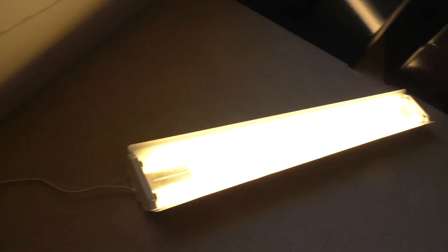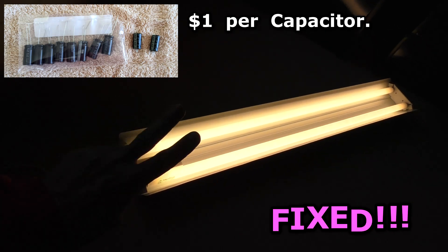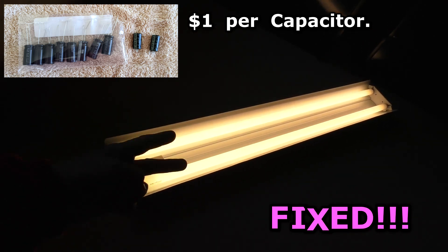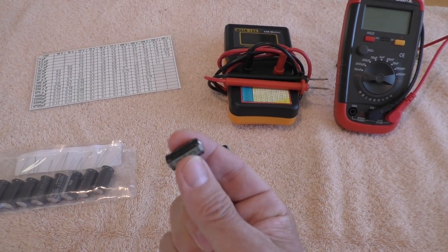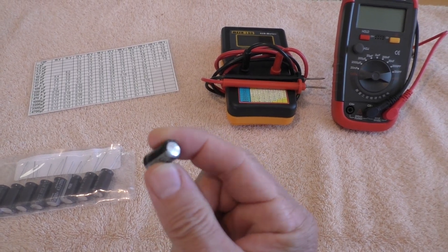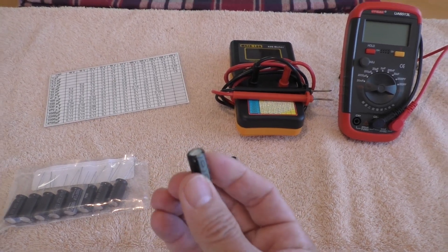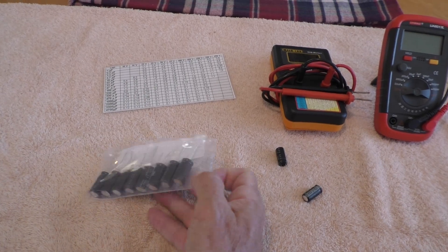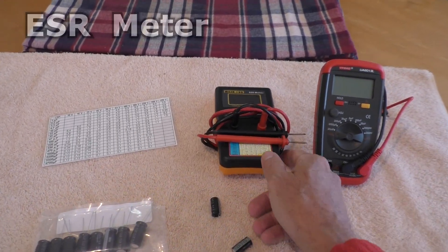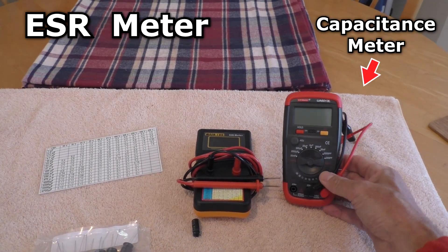I put it all back together and bingo — the light is fixed! Cost two dollars for two capacitors, and I have eight spares — one dollar per capacitor. This is probably the most common reason for failed electronics: these capacitors have a liquidy paste inside that can dry out, burn up, and just fail. I fix so many things just by replacing capacitors.